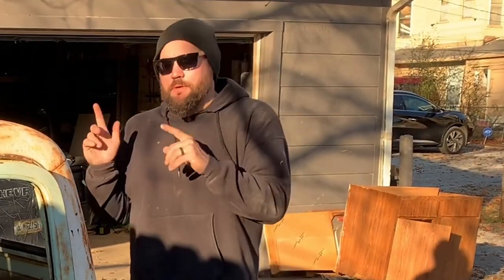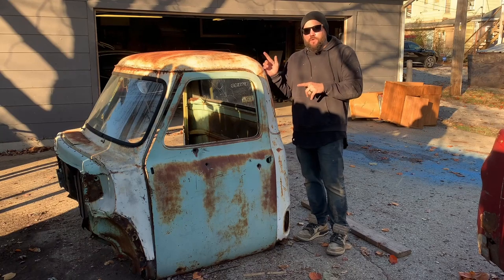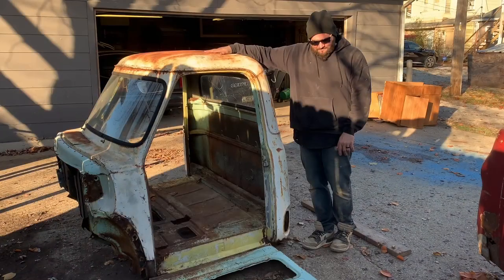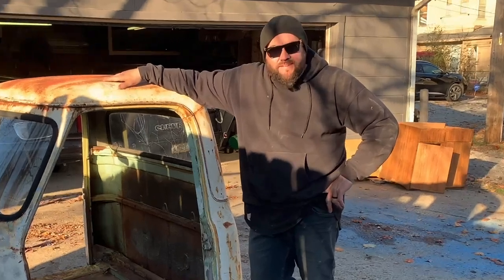What's up guys? This is Casey from Casey's Customs and in this video series, I'm going to be building a 1954 Ford for $100,000. It's going to be a challenge.